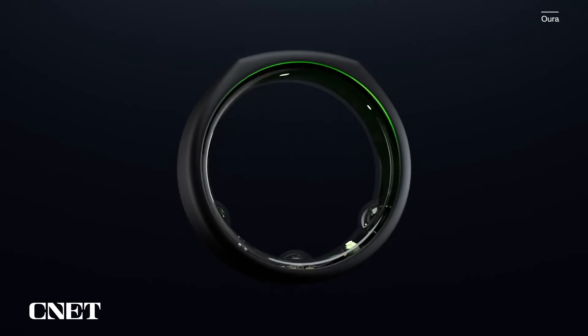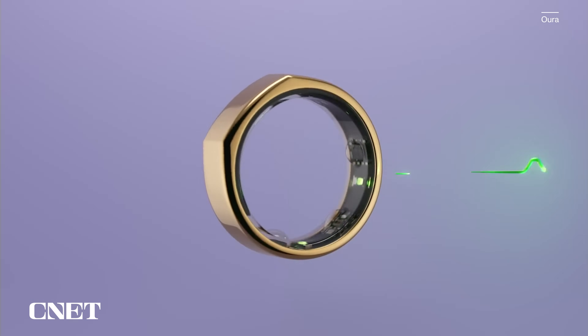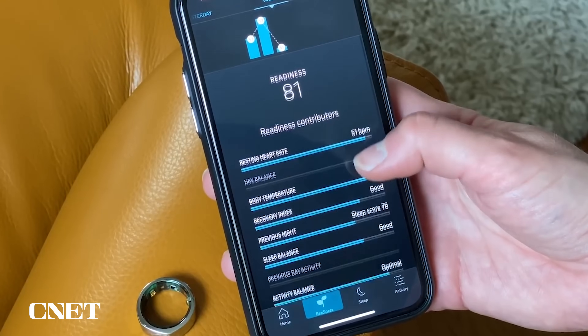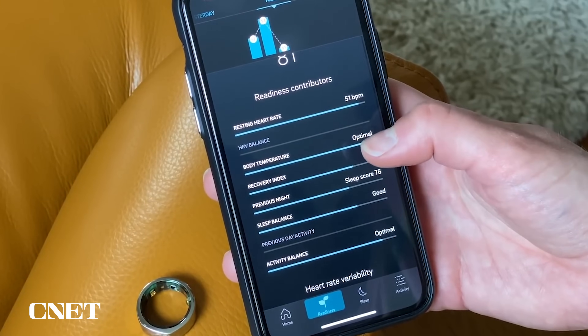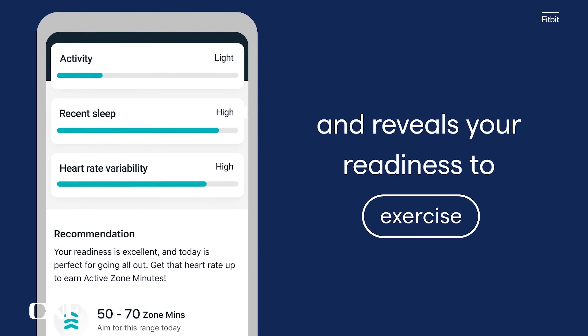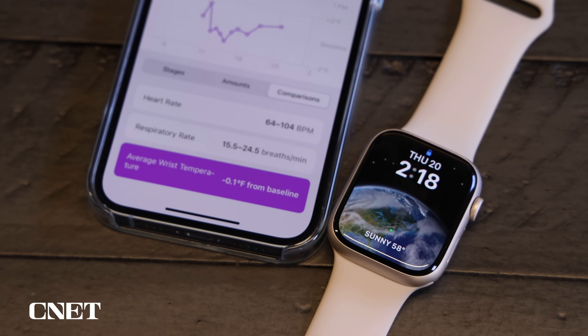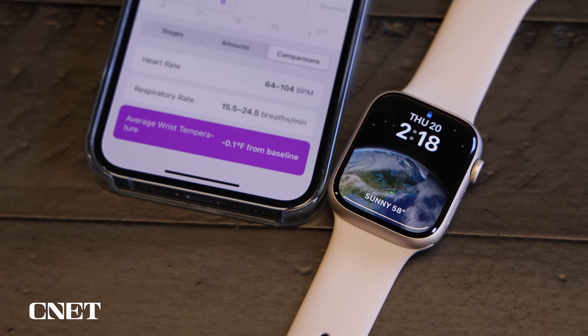I'd love to see Apple do something similar to Oura, which makes a smart ring that can measure activity, sleep, and skin temperature, among other things. Skin temperature is one of the many factors that contribute to Oura's readiness score, which helps you decide whether you should take a rest or hit the gym. Fitbit also launched a similar feature last year. I would love to see Apple find new ways to incorporate the Apple Watch's wrist temperature readings into other features in the future.